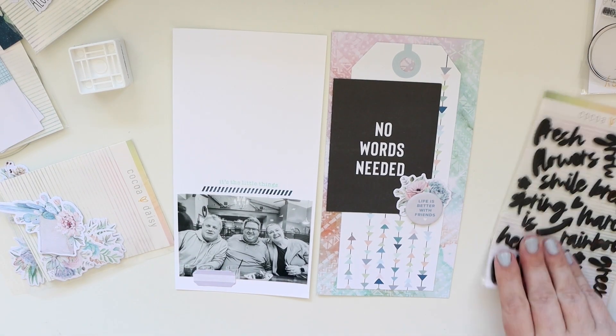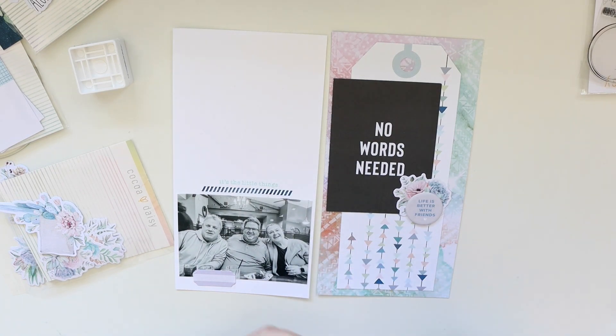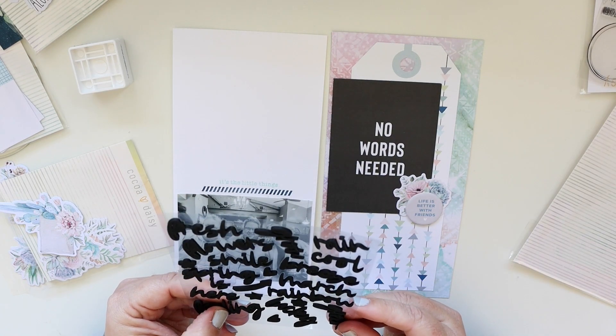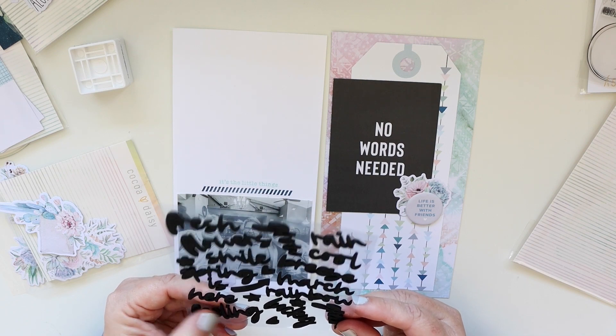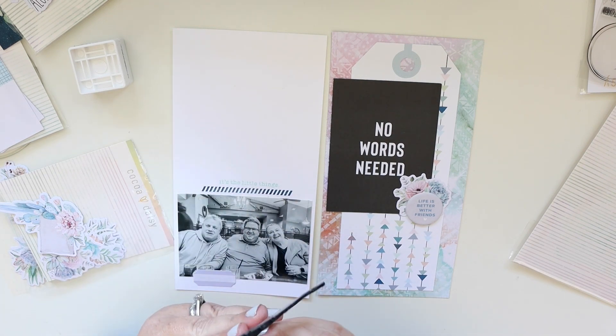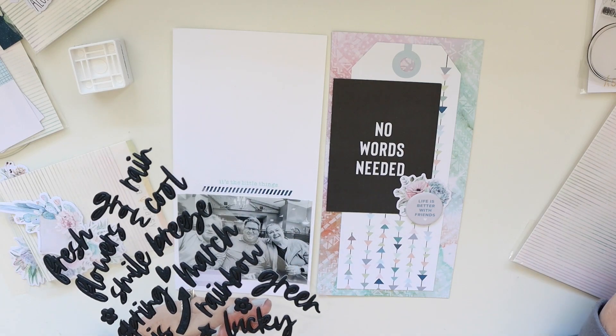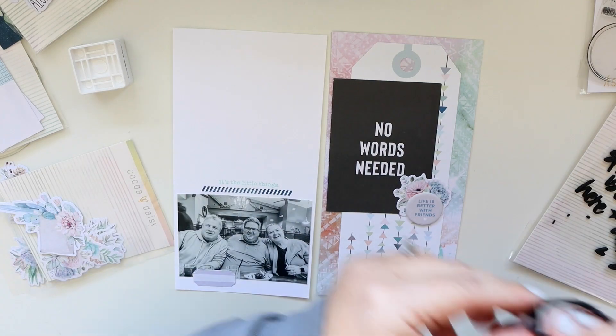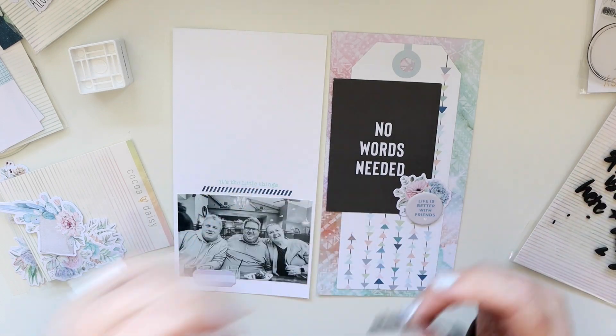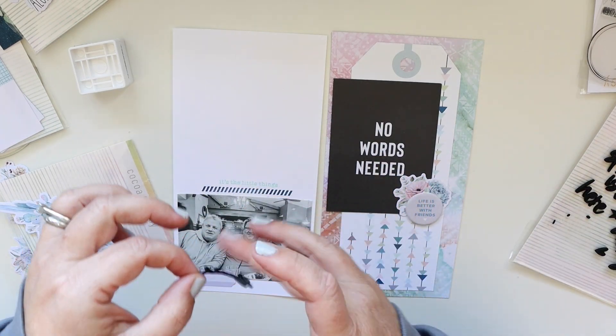I will add the title from these foam stickers — they have a nice dimension and they're using a beautiful script, so that part's awesome. Now I'm going to put it directly above the little borders that I stamped. I love the colors — it's just all so cool.